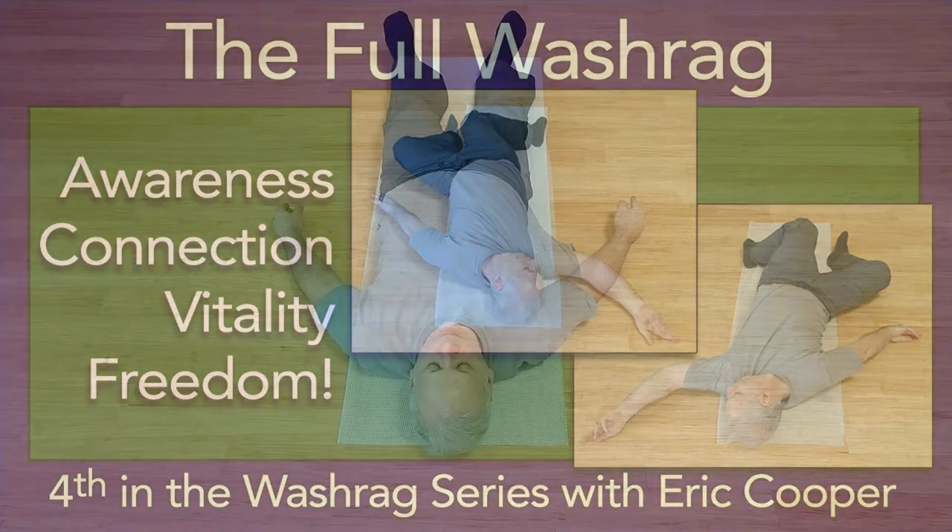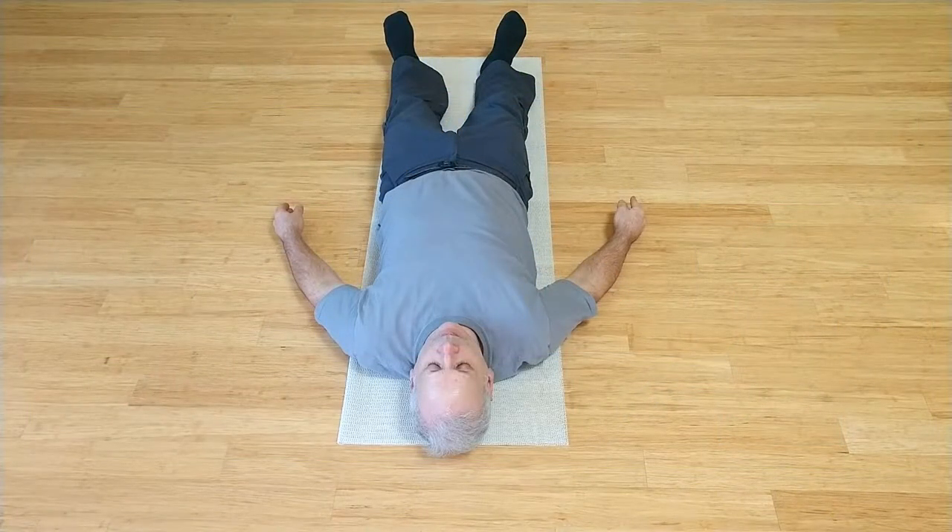We've been exploring details of this movement called the wash rag. This may be part of the home practice plan we covered in a private session. I'm Eric Cooper, InspireSomatics.com in Manchester, Michigan. There are separate detailed videos for a simple wash rag version without the arms, focusing more purely on twisting, wash rag arms and wash rag legs. Here is the opportunity to put it all together.